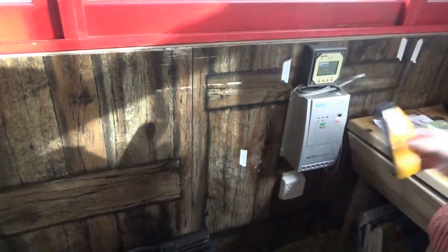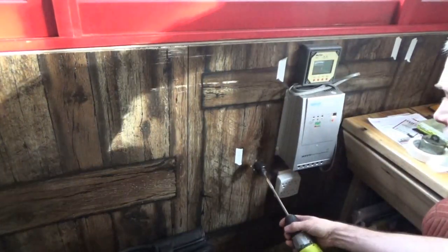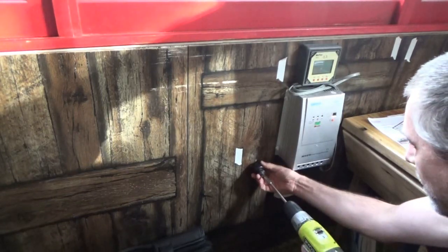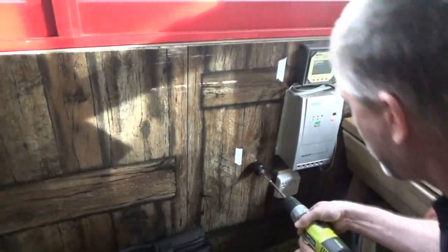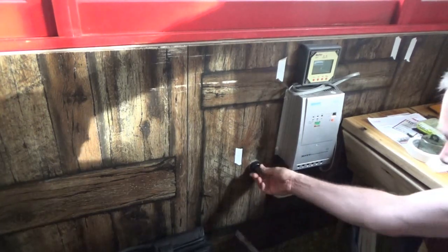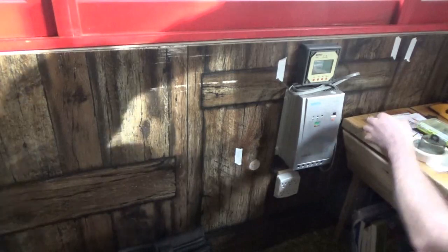Hoping I don't hit anything. If my stud finder was working and my screw test was good, I won't hit any electrical lines in here — that's the hope. Hopefully I'm at the right height too, so I'll be right in that battery box on the other side of the wall. I'm going to get the garbage can over here and I'll be right back.